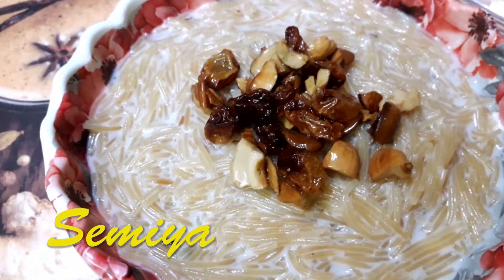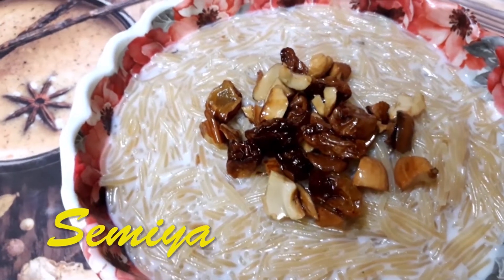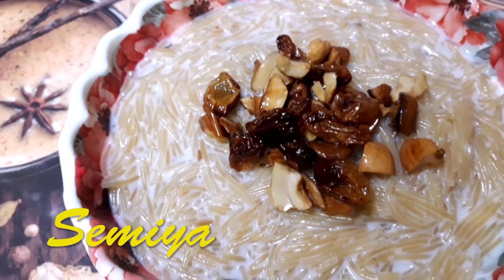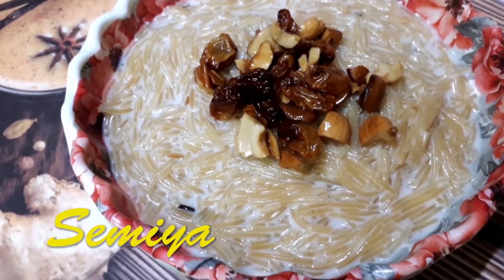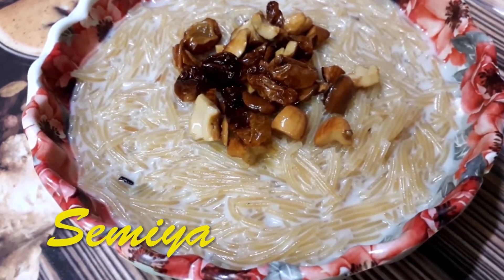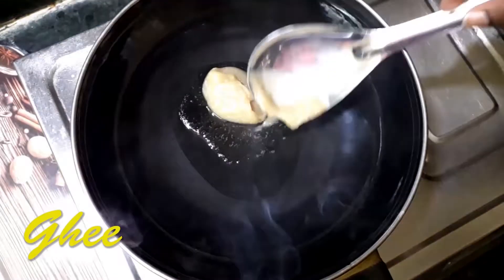Hi friends, hope you all are doing very well. I'm back with a very well-known recipe — Semiya. You all are aware of Semiya and how delicious it tastes. This week I'm showing you how to make it at home with simple ingredients.